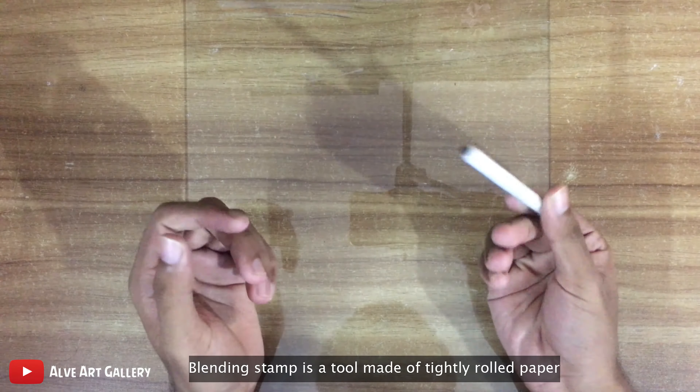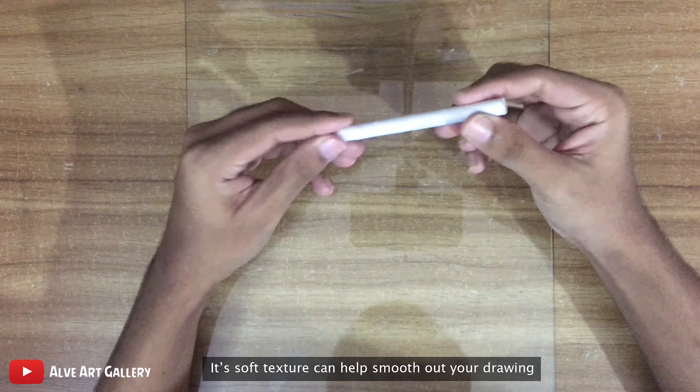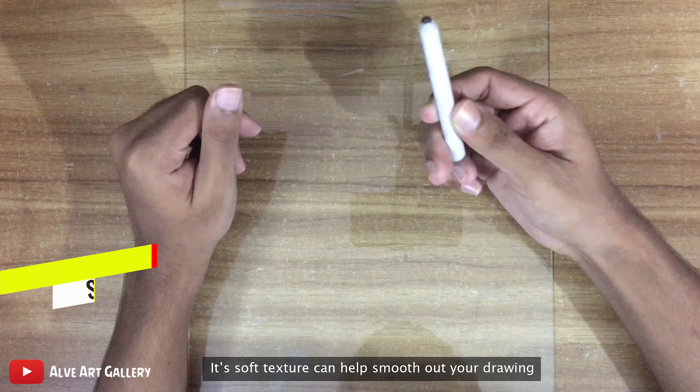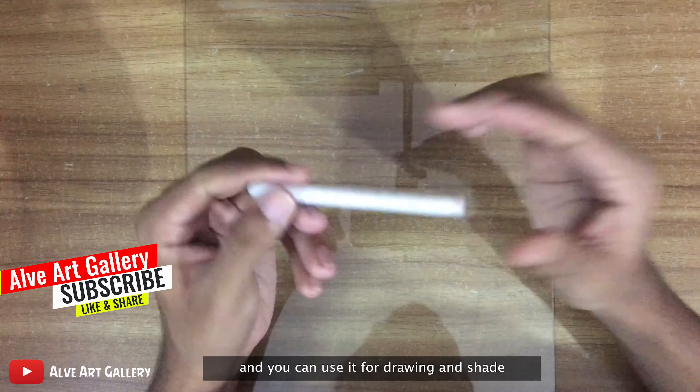A blending stamp is a tool made of tightly rolled paper. Its soft texture can help smooth out your drawing, and you can use it for drawing and shading.